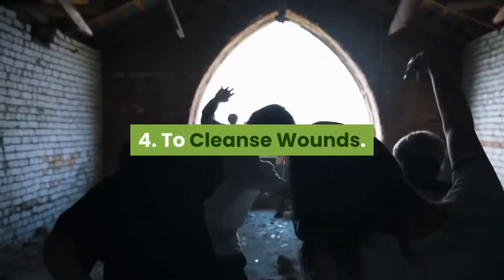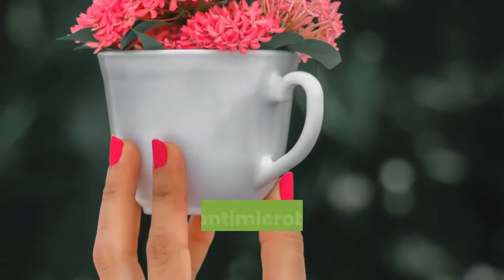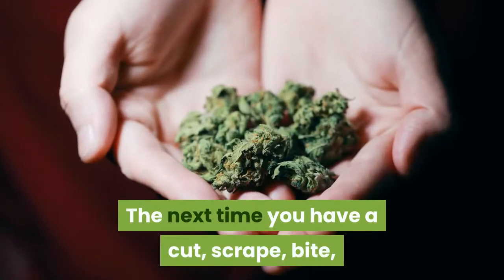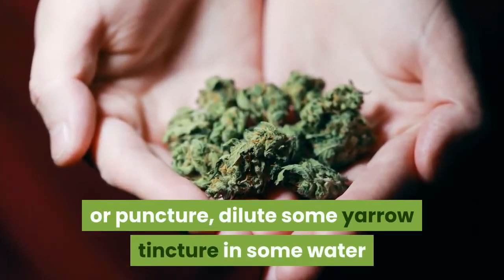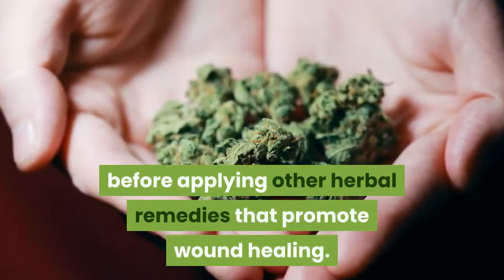Number 4: to cleanse wounds. Yarrow is a well-known herb for wounds thanks to its antimicrobial, anti-inflammatory, astringent, and analgesic actions. The next time you have a cut, scrape, bite, or puncture, dilute some yarrow tincture in water and use it to wash the wound well before applying other herbal remedies that promote wound healing.